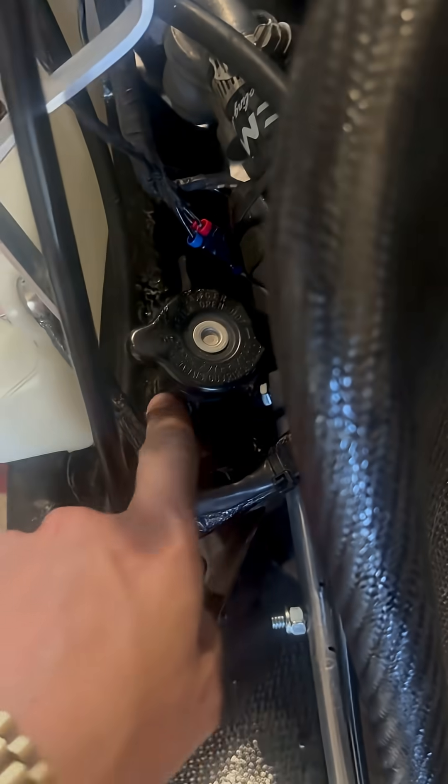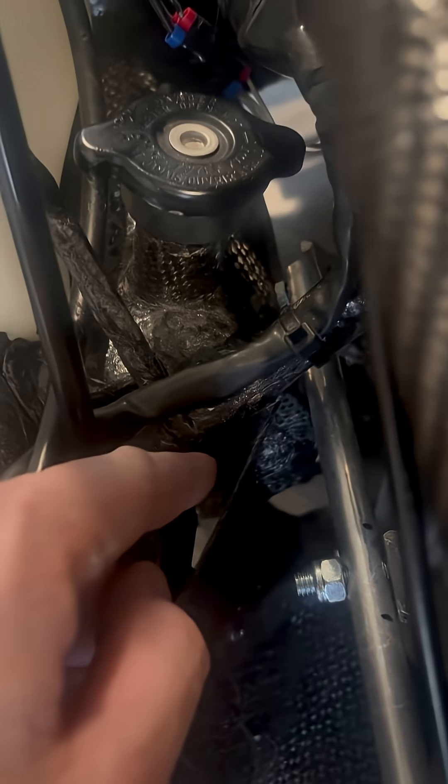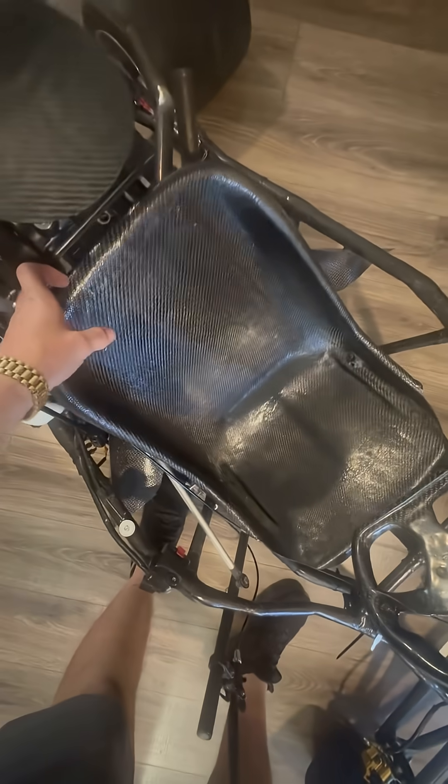I have a very interesting project I need to get done on this go-kart today. This gas tank is right here — it's hard to even see because everything fits in here so nicely. I already have the bolts taken out of the seat, so I should be able to take this right out.